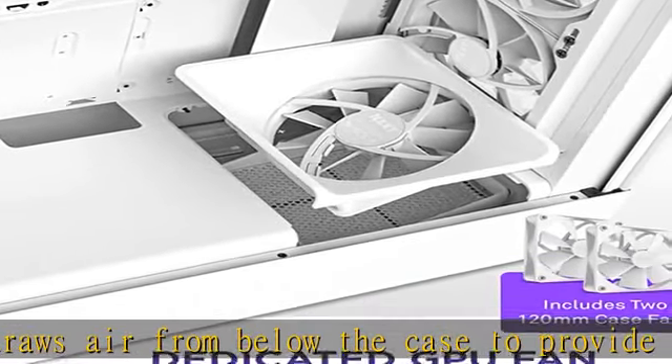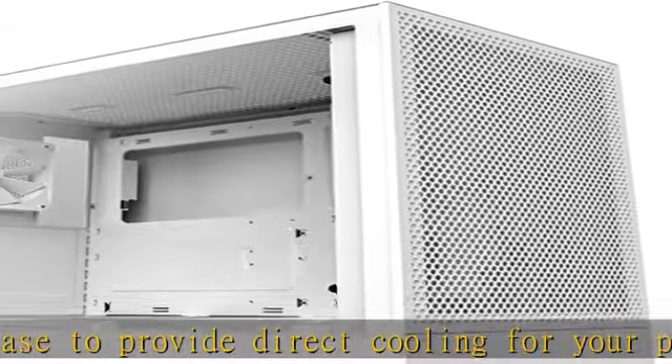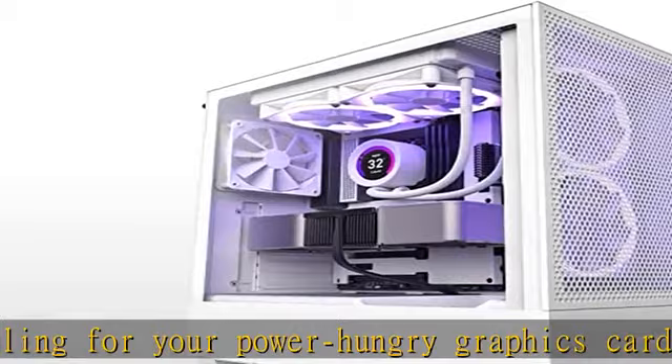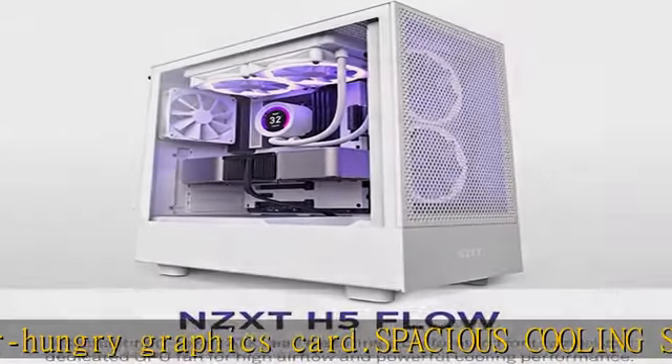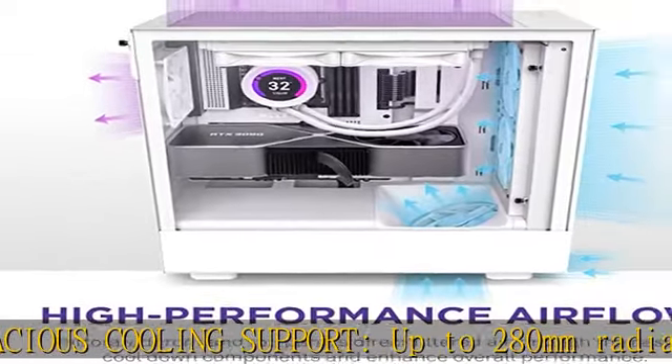Ready for performance — fits most NVIDIA GeForce RTX 40 series graphics cards with its 365 mm max GPU clearance. Display your GPU vertically using the NZXT Vertical GPU Mounting Kit, sold separately.